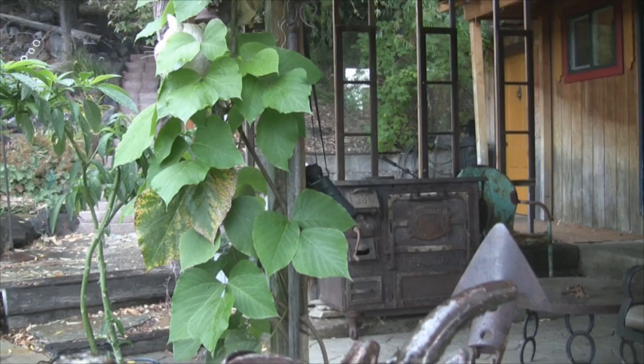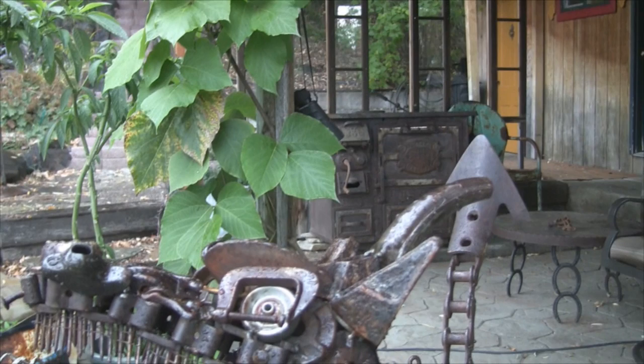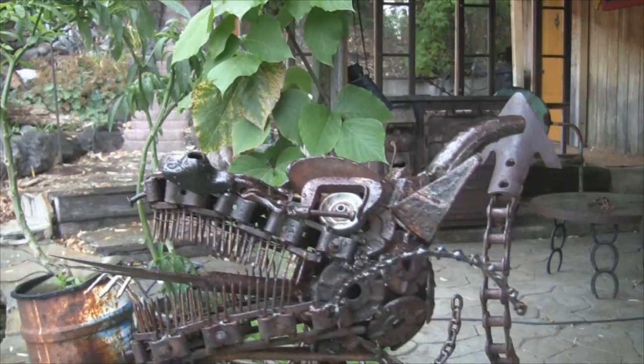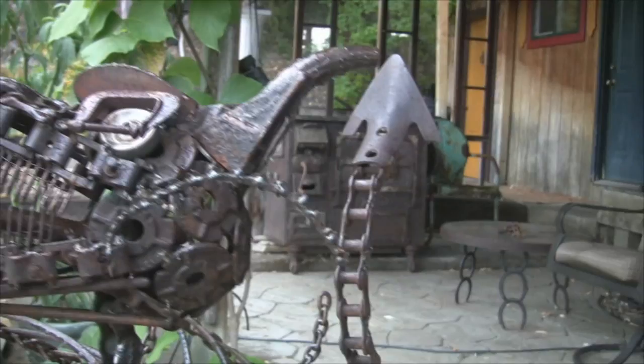He doesn't cut or bend or shape anything. He just picks up pieces that already have the right shape and form. And that's what I tried to do with this piece. I think it turned out pretty good — I'm happy with it. I'll just give you a little tour here.